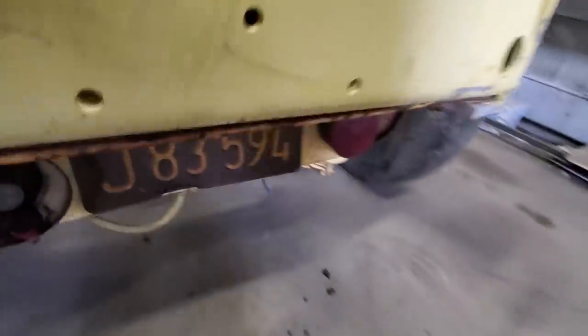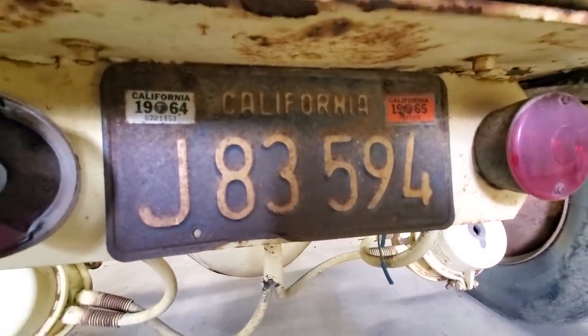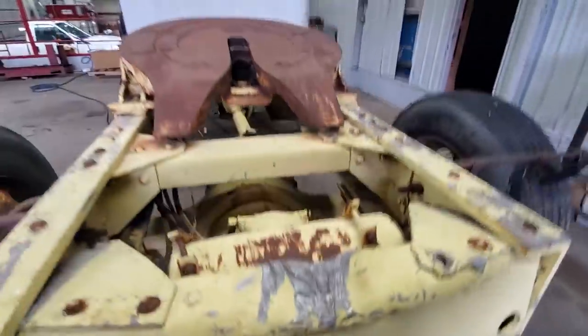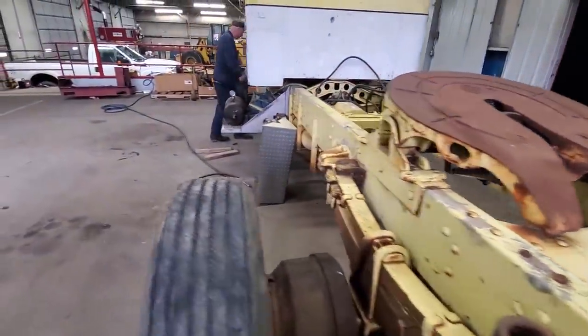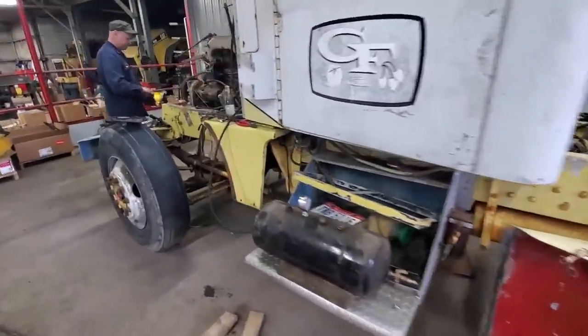Last time it was on the road was 1965, so that's quite a bit of time. Who knows the last time this thing was running, but that's what we're going to try and get done today.